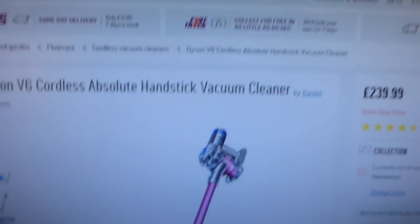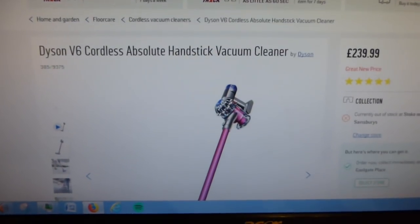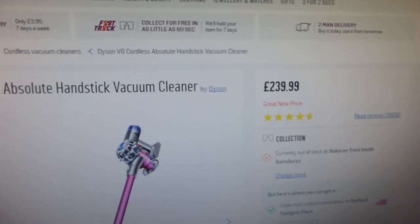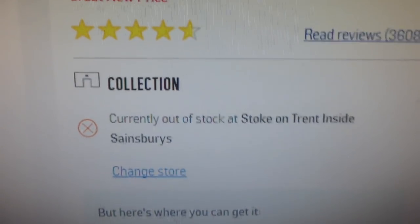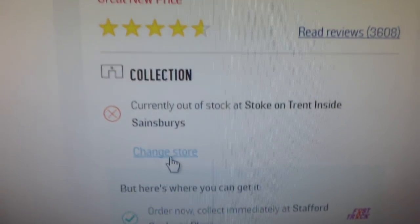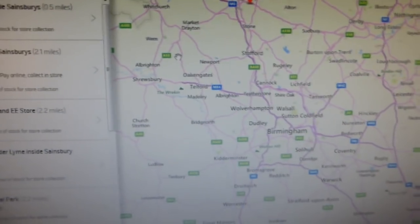I'll just show you on the Argos website: the Dyson V6 Cordless Absolute Handstick Vacuum Cleaner at £239.99, and boy has it had some reviews — 3,608 of them. There are quite a few people who've given it one star saying the battery life isn't very good. It currently shows out of stock at Sainsbury's because I just bought it tonight. Checking other stores, there's none left anywhere in Stoke — I've had the last one.